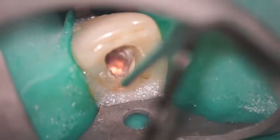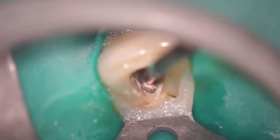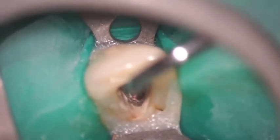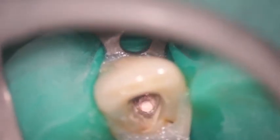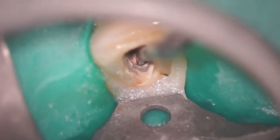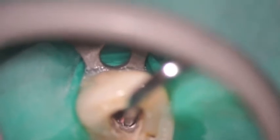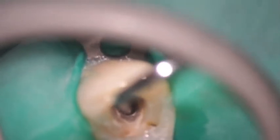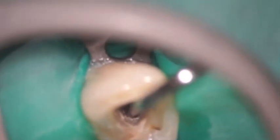Now we're going to take the Calamus heat plugger tip and drive it down into the root canal system, condensing it vertically and also creating tremendous hydraulic pressure. Then we immediately follow it up with another Calamus plugger — a hand plugger — that allows us to condense that warm gutta percha apically and vertically, capturing the maximum amount of three-dimensional anatomy in the root canal system. Now we're removing with the Calamus heat tip another aliquot of gutta percha, then going to a smaller Calamus plugger and condensing again vertically, capturing the maximum amount of lateral and tertiary anatomy.